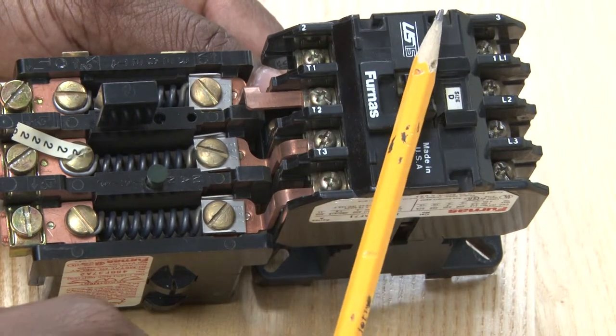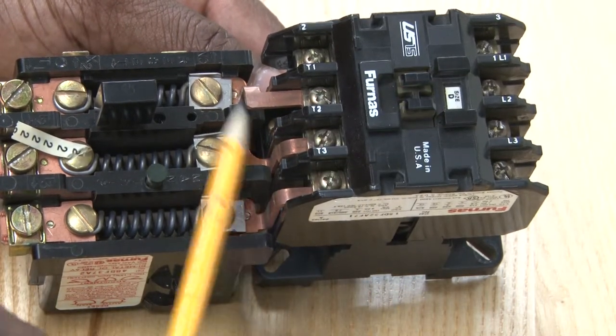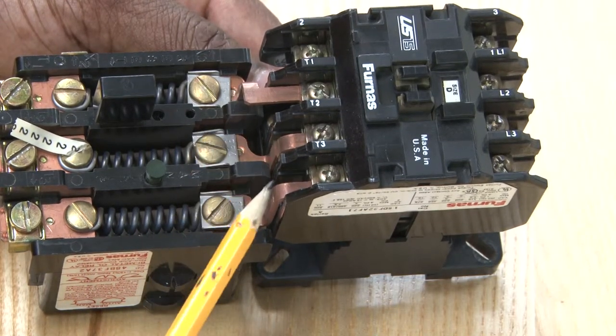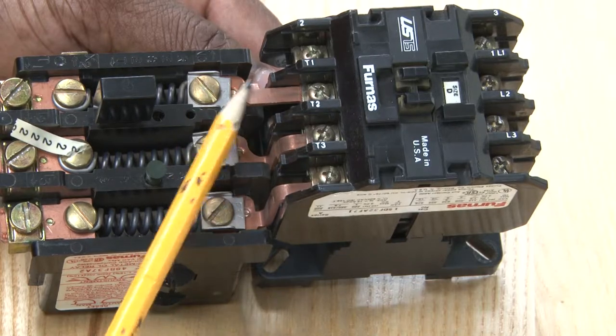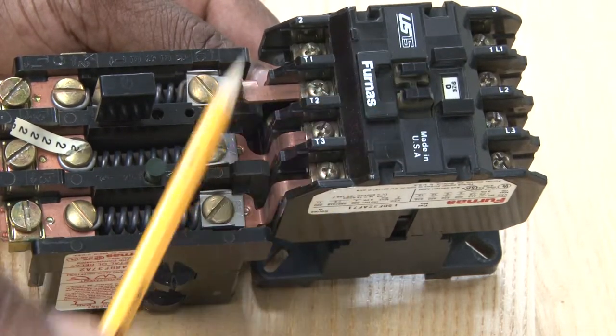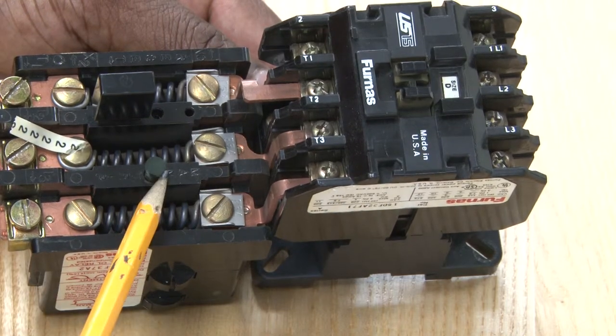We've got the contactor, we've got the connections to bring it down to the motor protection device. These are the connections — these bars joining these two devices together, the contactor and the motor protection device.